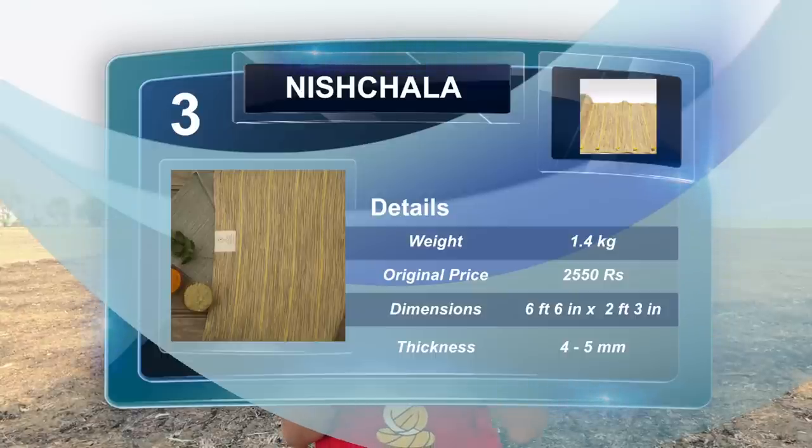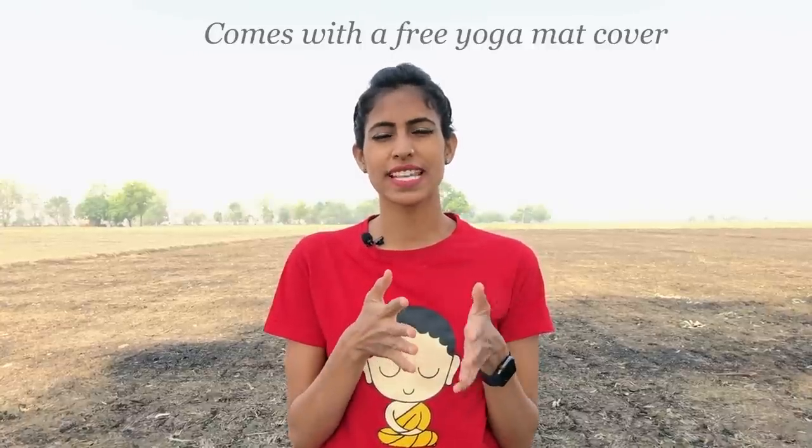The length and width of this mat is a little more than usual ones. I always get very excited when I find mats that are longer and wider than average. For any tall people out there, this mat is six feet six inches in length and two feet three inches in width, which is quite a lot larger than an average yoga mat.